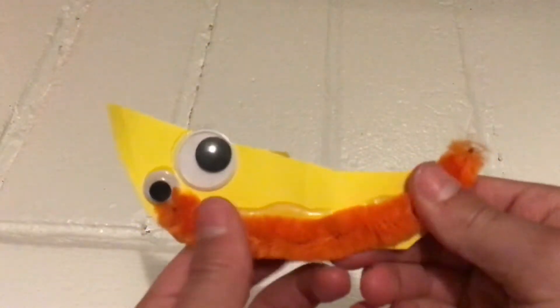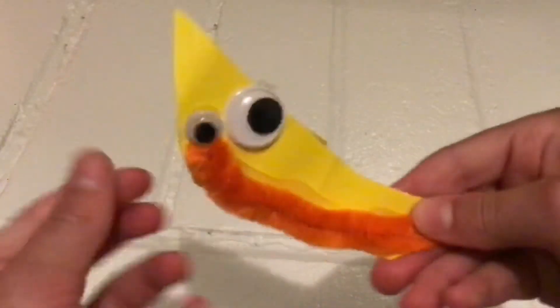Then we have this little guy — it's a pop-it. You can go like this with it. It's a fat pipe cleaner and the paper feels nice too.